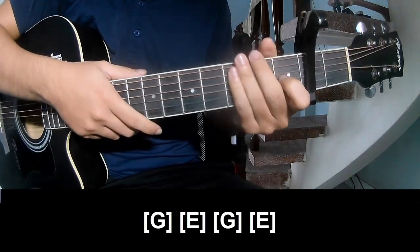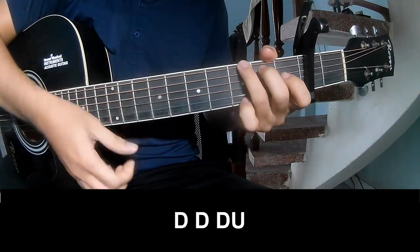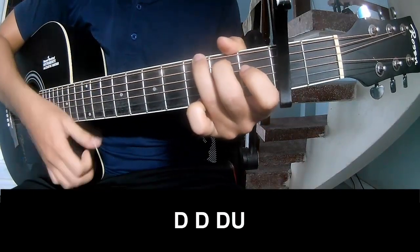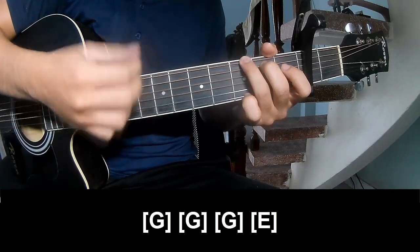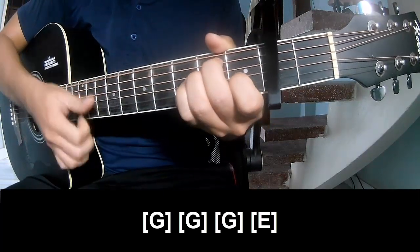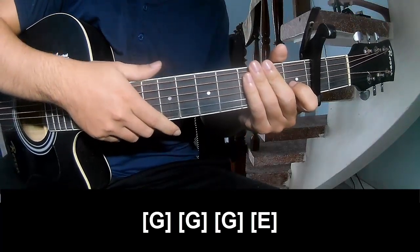Hit the strumming the same way for the track. For the chorus, play: down, down, down, up, down, down, down, up. Play along: G, G, G, and E. Hit the strumming the same way for the track. Thank you for watching and see you again. Bye bye.